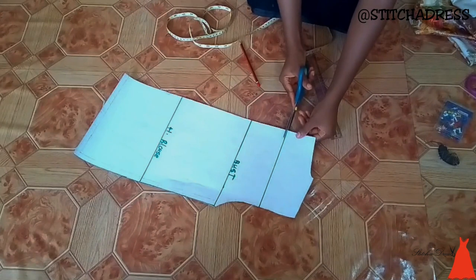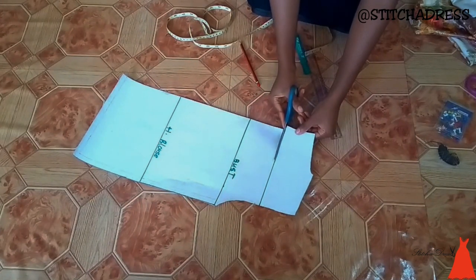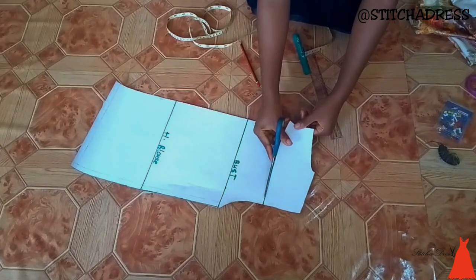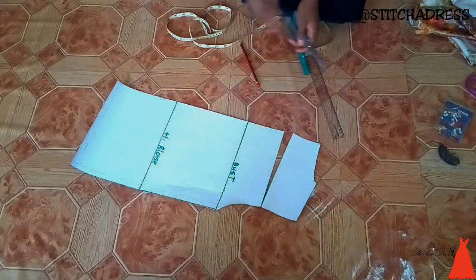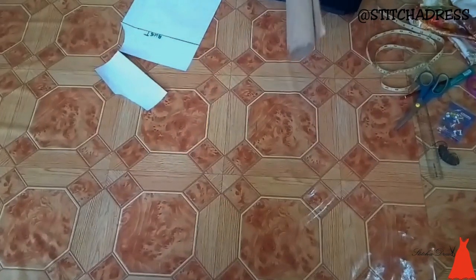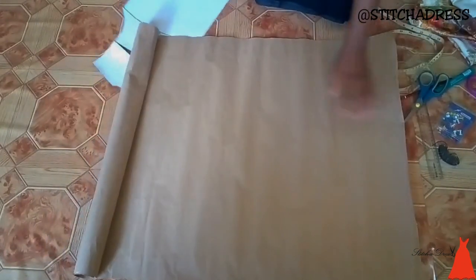When I was done with that, I used my paper scissors to cut that place open. I cut to almost the end but left a little portion there, because I needed enough space to be able to open up the pattern. This is what it looks like when I was done cutting.